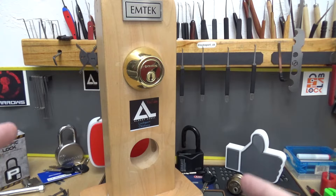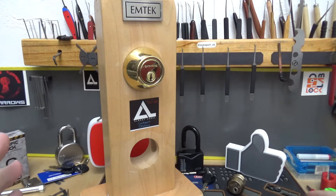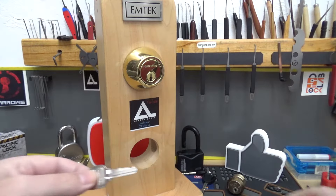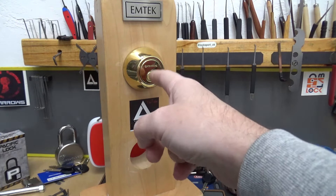Welcome back, it's Big Al. This time around we're going to check something out — we're going to try using this leachy key cutter to duplicate a key that's going to work in this deadbolt.